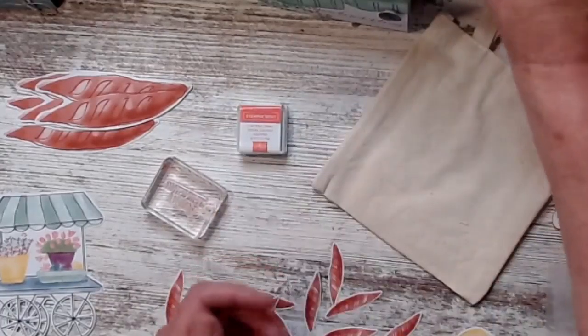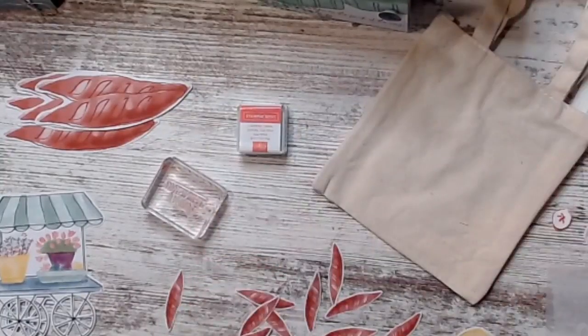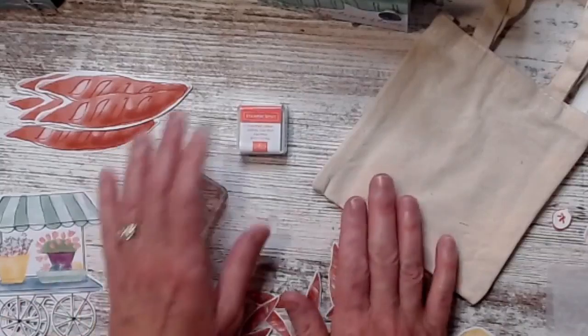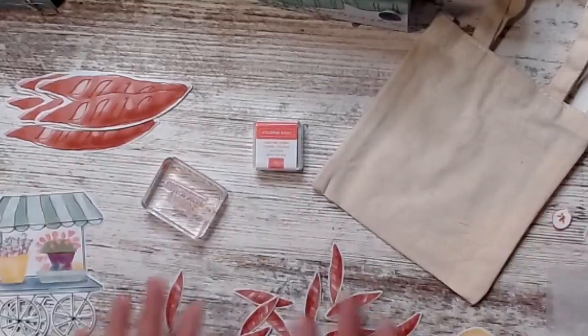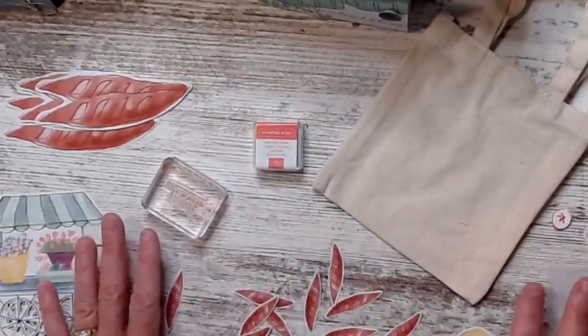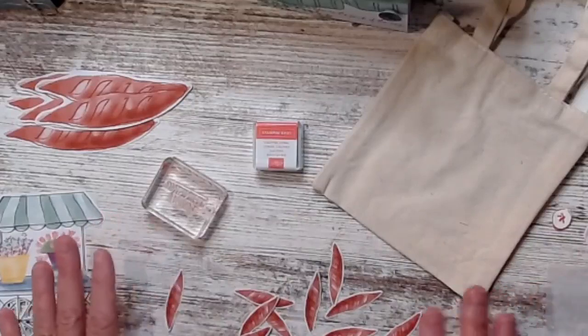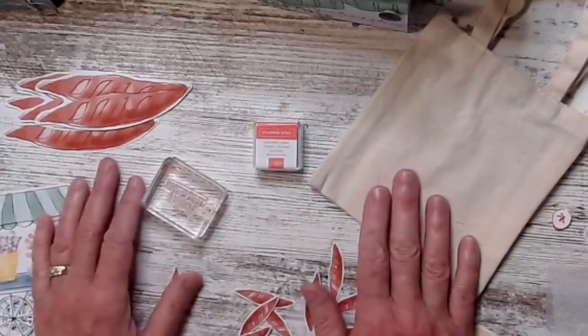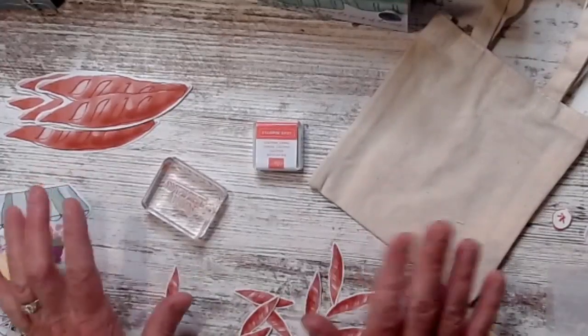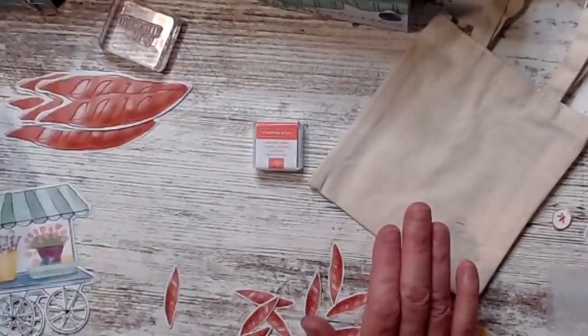So I did one alternative with each of them. In the kit this month we had Calypso Coral. We have all of this that I cut apart — you can't really see it but it's all here, all little pieces. And because we got the bag, there's no bling, so I'll be adding my own embellishments to them because they need them. I just haven't decided which ones to use.